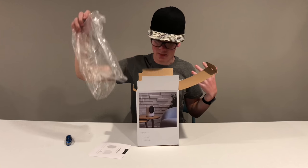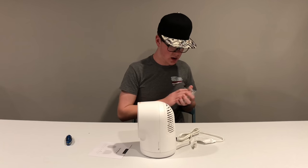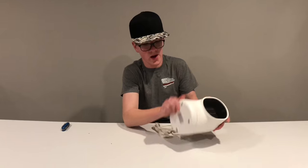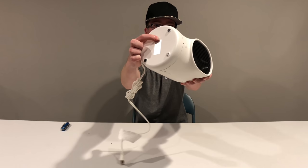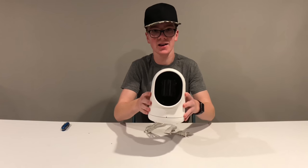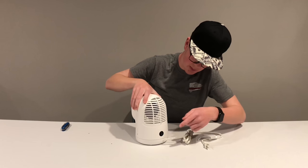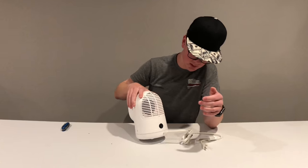And then your heater — that is not heavy, which is a good thing. Wow, that looks really nice! So it's a heater — self-explanatory, heats things. We have our safety switch on the bottom: if it's on a surface it'll be on, if not it won't work. This is where the heat comes out, this is the oscillating button, there's a little light underneath it, and on the back you have your on/off switch and back housing.